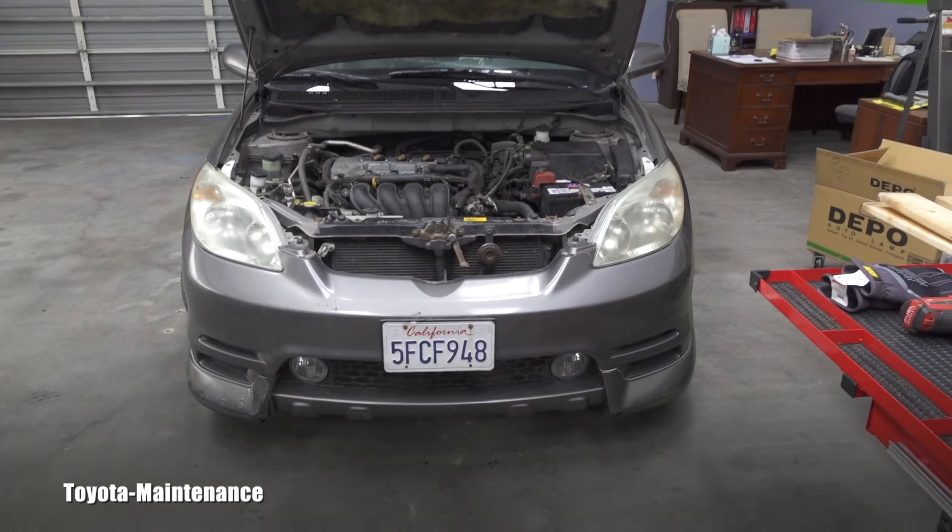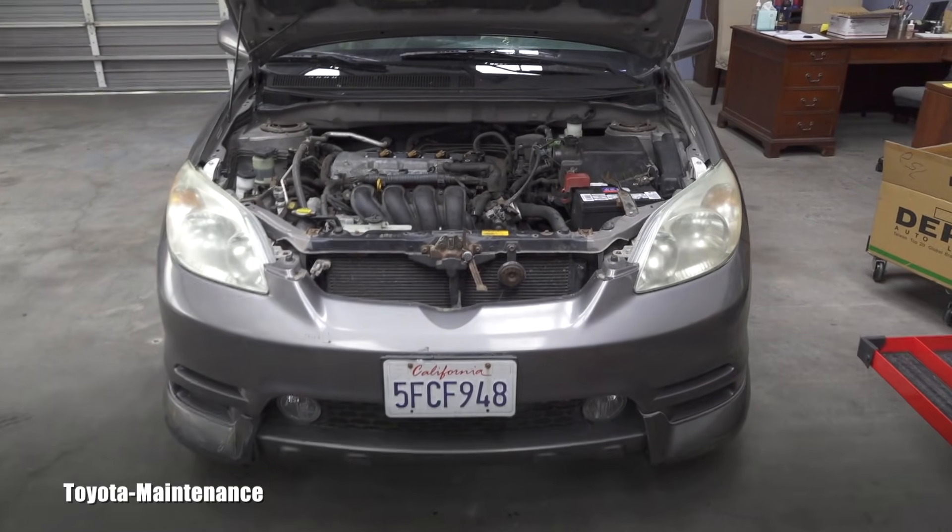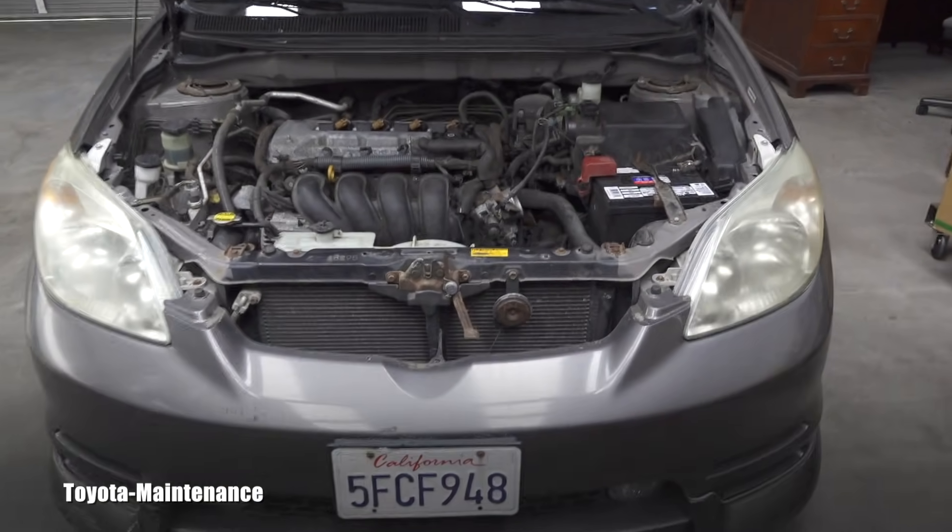Hello friend, how is it going? Welcome back to Toyota Maintenance YouTube channel. Here we have a 2004 Toyota Matrix XR.